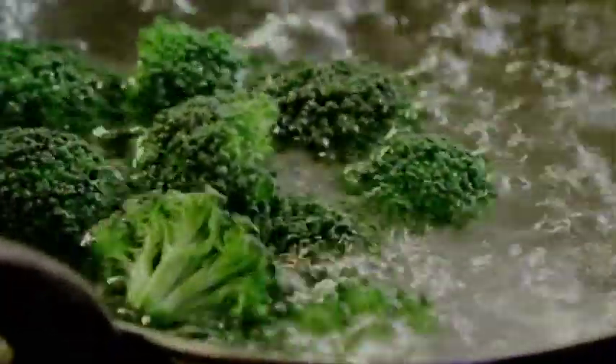Broccoli. Cook it for about two and a half minutes maximum. Drain. Still got a really nice dark green color.